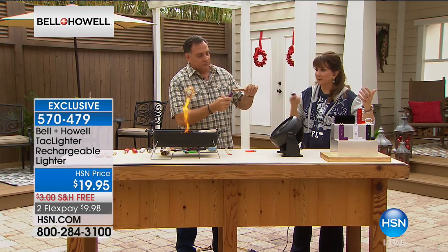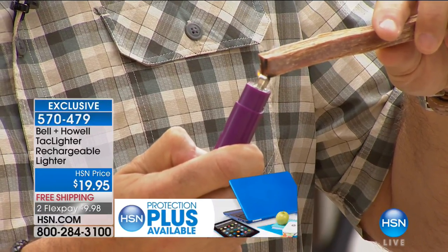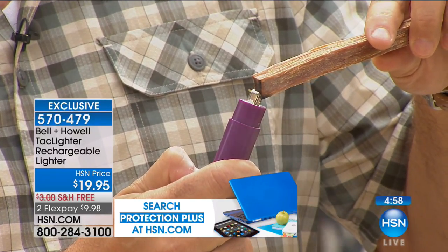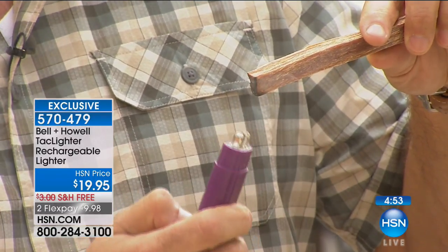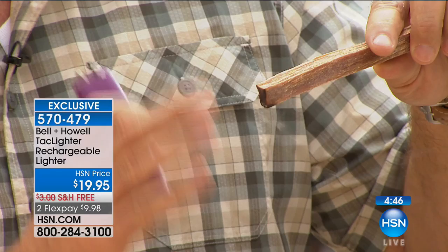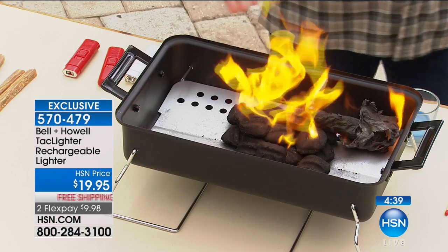Waterproof matches are expensive because they're valuable — in rain, wind, and bad weather you need a flame, and there aren't a lot of substitutes. People pay more for waterproof matches. How about this instead? It'll do a hundred lights off a full charge. Look — I'm lighting a piece of fat wood right now. Fat wood burns, but it can be kind of hard to light sometimes. See the flame I'm making? That's what's so neat: so many different uses, and so much safer than anything else.